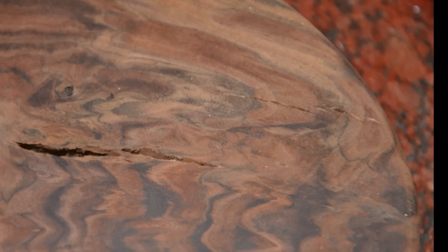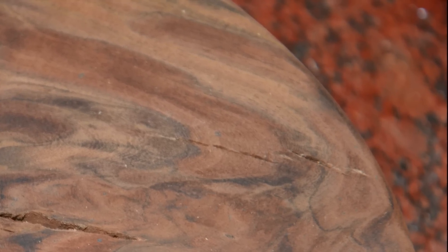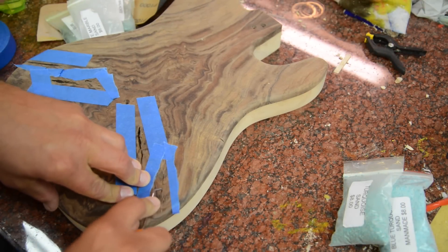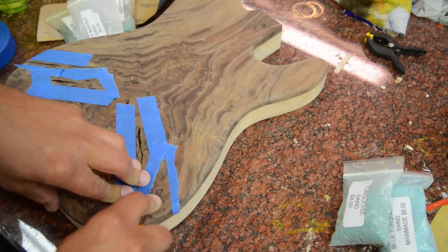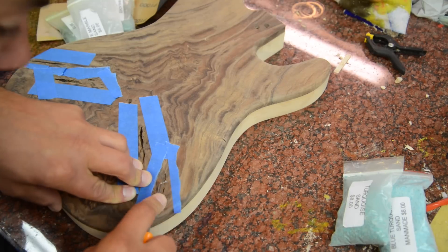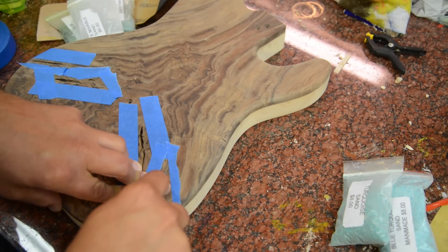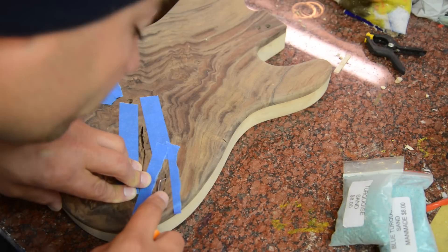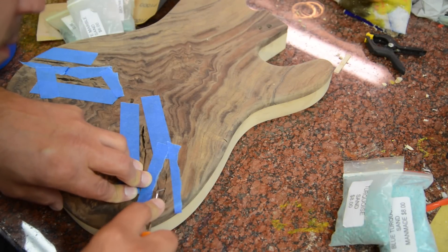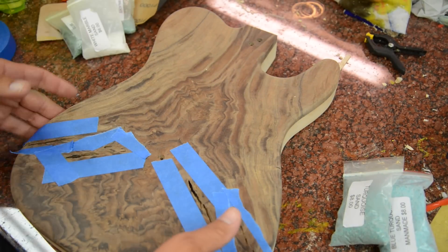Here's a crack that started but didn't really form, so what I'm going to do is take the awl and get in there and force it open. A couple of spots go down pretty deep here — there's a little knot or something in there. I'm going to blow out all the material.